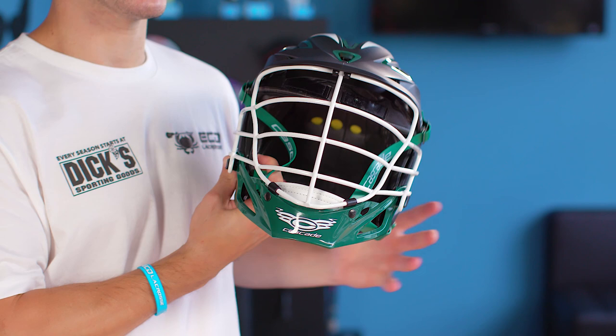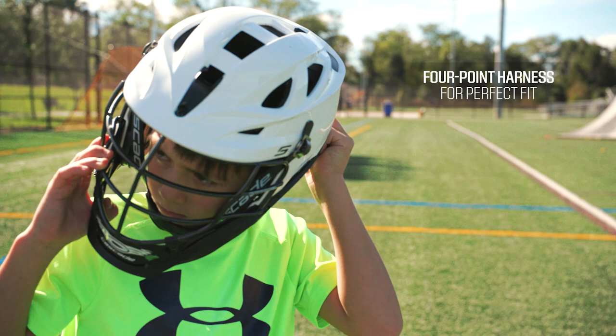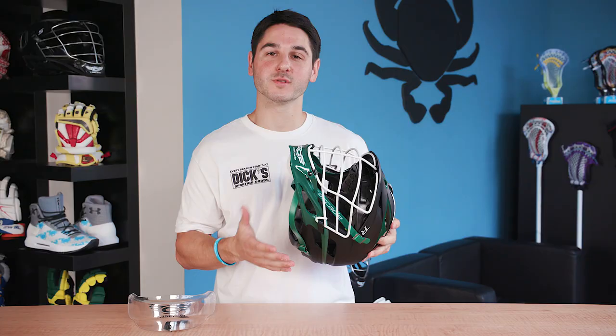The face mask has strategically placed bars made of metal to prevent the ball from going through while also providing the widest field of vision possible. The chin is made of plastic to protect your lower face and chin, while the chin strap is a four-point harness to make sure you have the perfect fit.